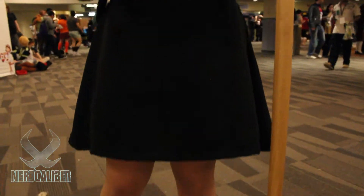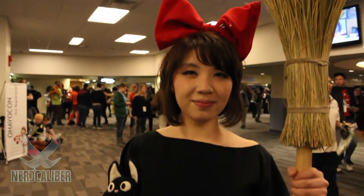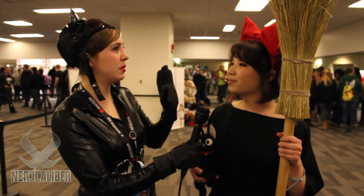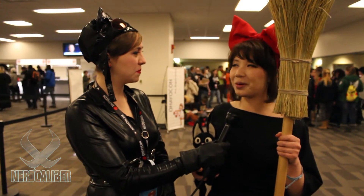Did you buy the bow from somewhere or did you put wire in it as well? I put a wire on it and put a headband in red fabric and just sewed it on there. So what was the hardest thing — I'm guessing the broom? The hardest thing was definitely the broom.